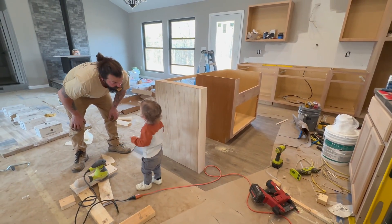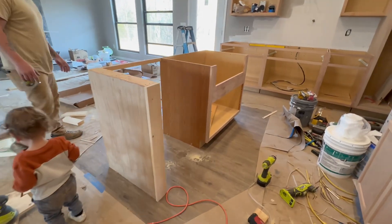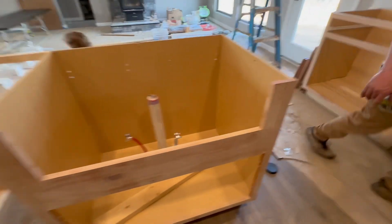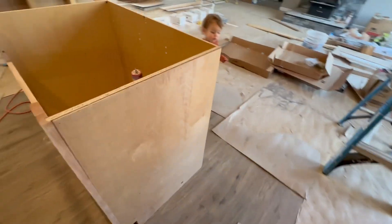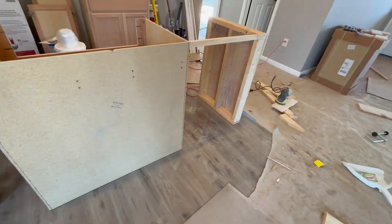What's up Waddlers! Today Dave is building our island to fit our sink and our dishwasher. We decided not to buy one and just custom make one, and once he finishes we're gonna sand it, paint it, and throw the butcher block on. So stay tuned.